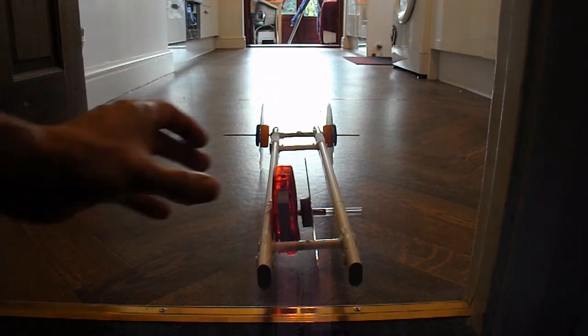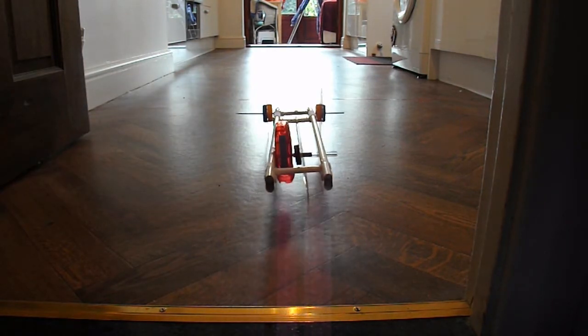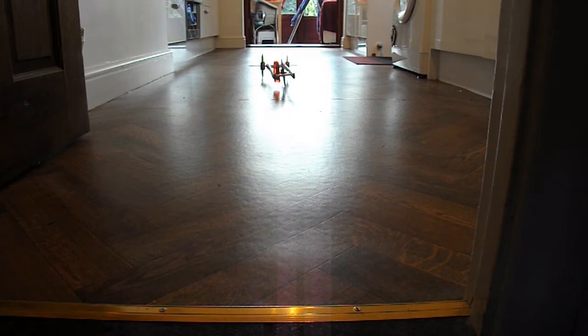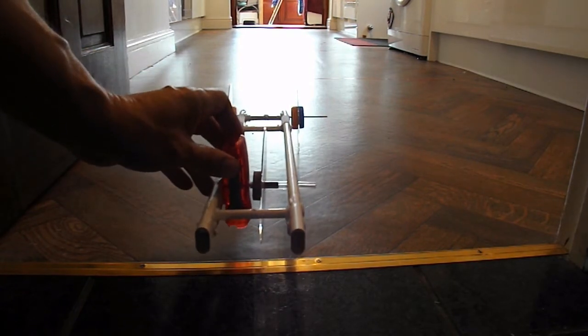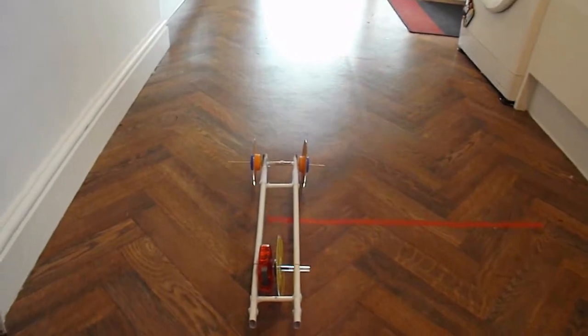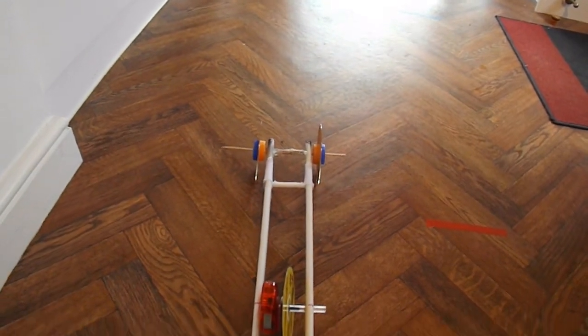Test run time then. Wind it up and let it go. What have we got? About two metres. Not exactly flying up the kitchen, is it? We'll give it another go and I'll chase it with the camera this time — although it's hardly worth it because we're getting about two metres, if that. Yep, just about two metres.